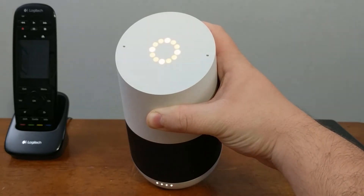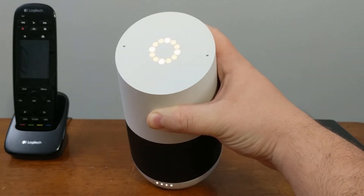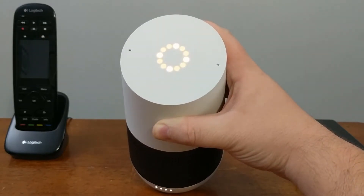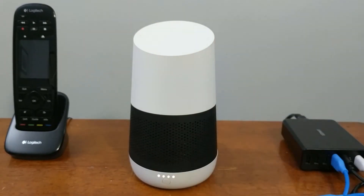Once the top is fully orange — it's kind of hard to see in the video — the factory reset process is underway already, so you can actually let go of the button and let the device finish.